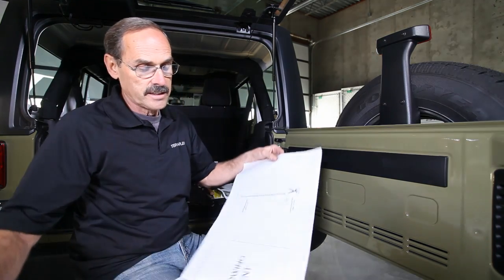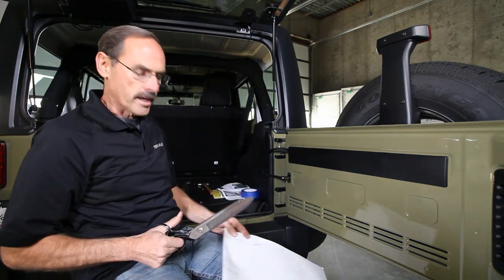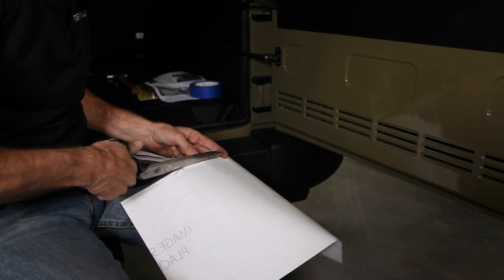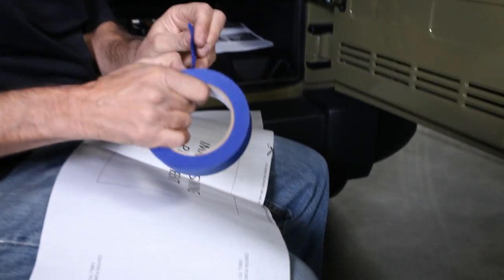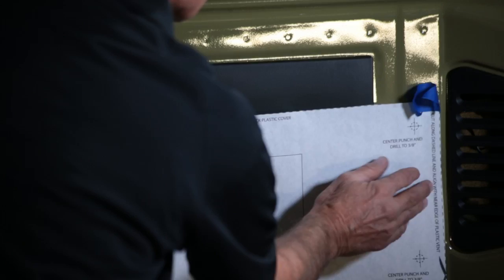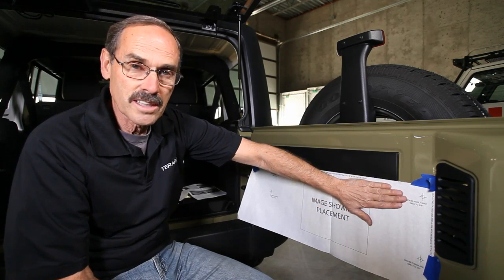First thing we need to do on this install is take out our template and cut along the edges just like it says. Fold it in half to save a little time. Grab your tape and throw some pieces on it before you line it up. Take the template and line one edge right up against the plastic vent, and line the top edge with the bottom of the plastic cover.